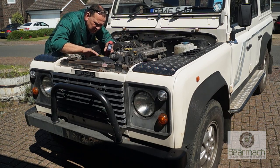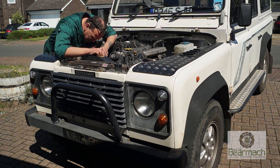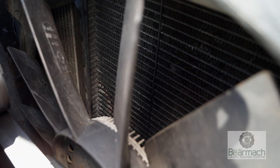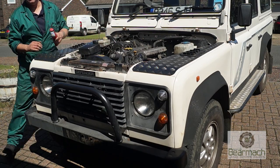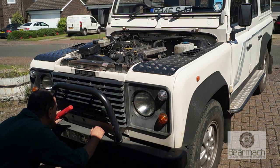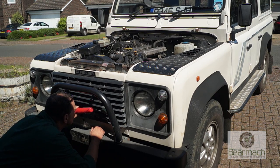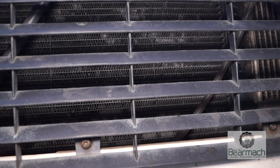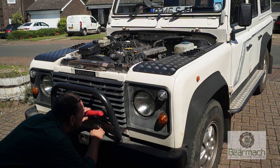At the front of the engine it's worth inspecting the radiator — make sure you look at both sides. This side has corrosion between the fins, which is quite common on Land Rovers, and the front could be clogged with mud or muck, so make sure the fins are as clear as possible. This one has a little bit of damage — always worth spending time inspecting this area.